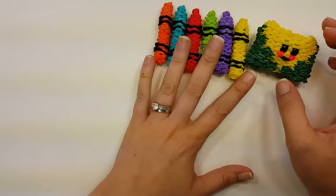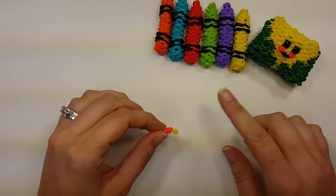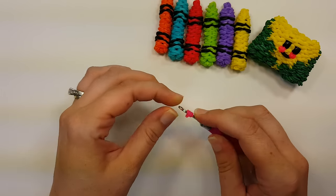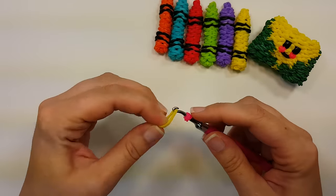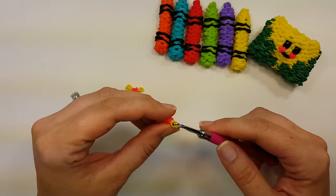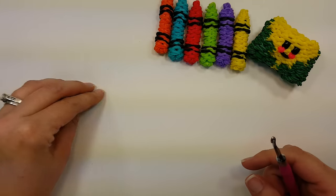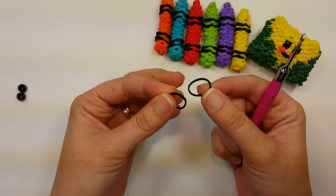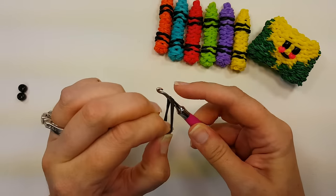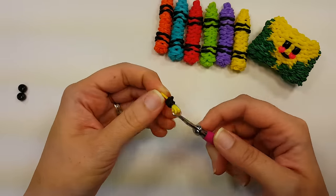First, make the cheeks for the box ahead of time. Whatever color you want for the cheek, on the hook wrap it around once to figure eight, grab both bands, wrap them around again, and then pull them through — two bands in that center color. You want two cheeks. For the eyes, I'm using nine millimeter pony beads. You can use bands: two bands for a large eye, one band for a small eye.